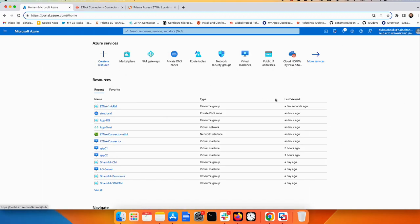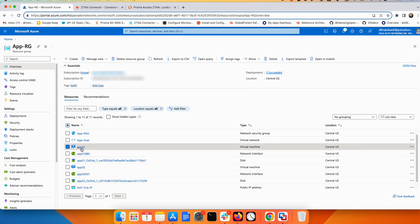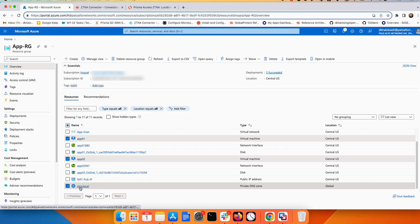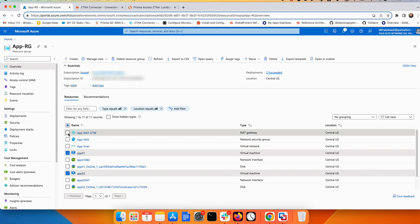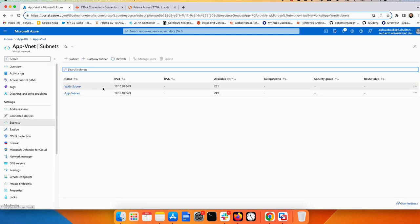Now in Azure, I have one resource group containing two applications — App 01 and App 02. These two applications include a private DNS zone: the first application's FQDN is app01.ztna.local and the second is app02.ztna.local. I also have a NAT gateway with a public IP. Inside the VNet, I have two subnets — one called 'one' and the second called 'app' — which we'll use for the two arms of the connector.